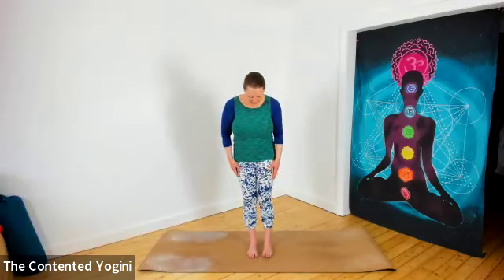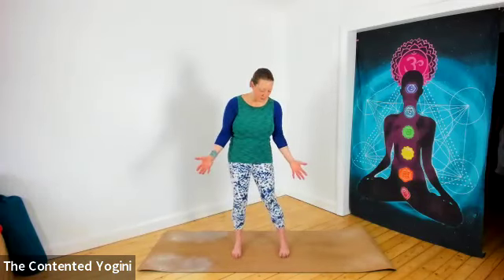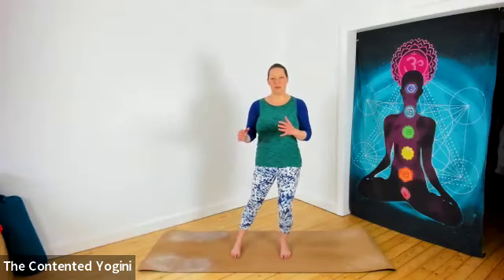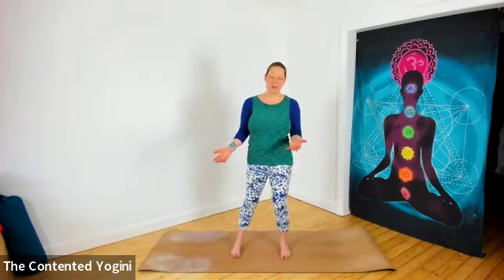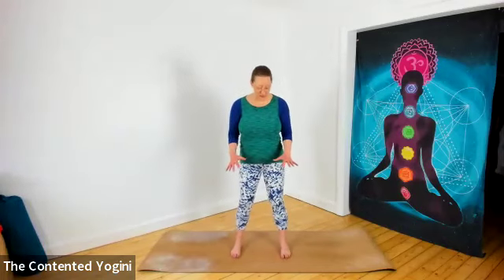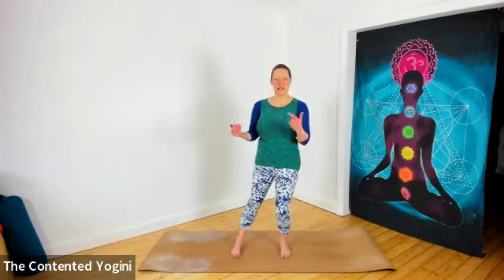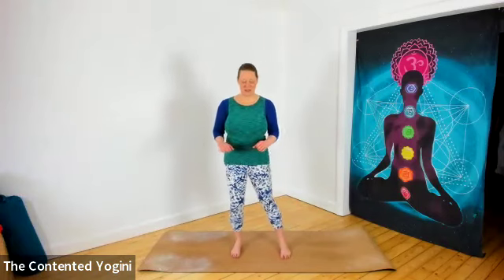We're going to start with the feet a comfortable distance apart, a little wider perhaps than your shoulders, and nice and soft in the knees, then just transferring your weight from side to side so that you feel your connection down into the floor. Wherever possible, try to practice with your feet bare, or even on the grass or a sandy beach, so that you can really connect down into the feet.